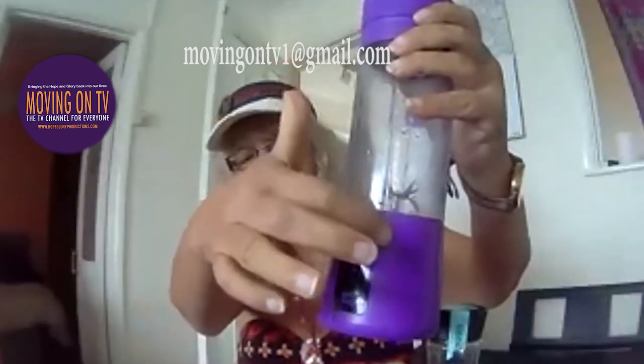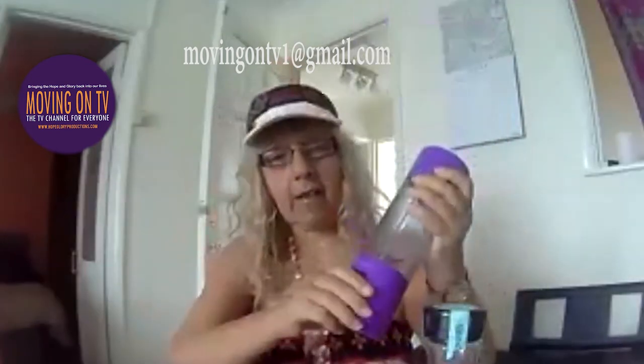I told them it wasn't working so they sent me a new base, and then I did my research on the internet. The other thing you've got to do is make sure that the arrow is facing here, so it's on really tight, or else it will not work. Apparently you can blend anything with this thing, so we're going to test it now. Another thing I didn't know: you have to put in liquid first.